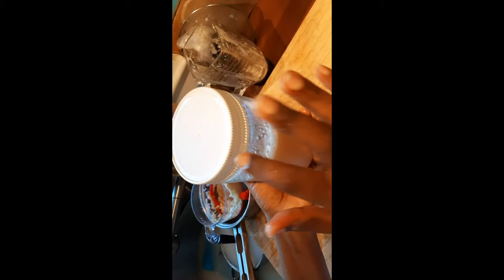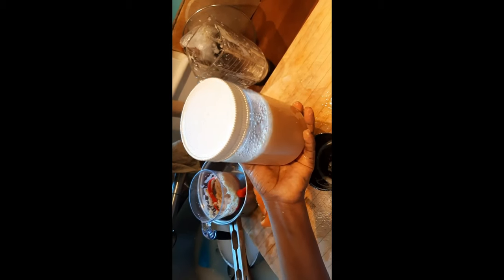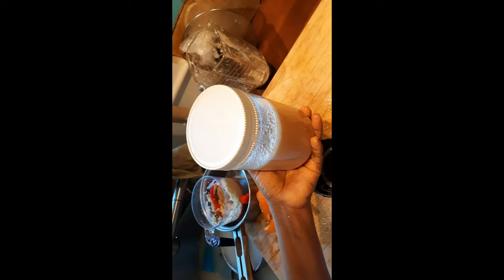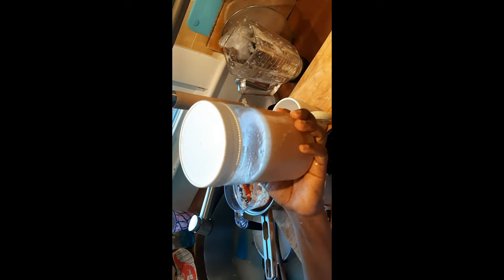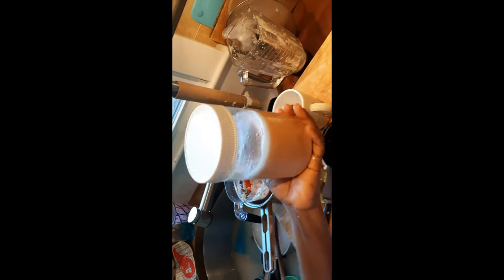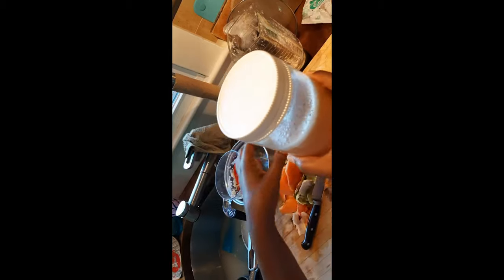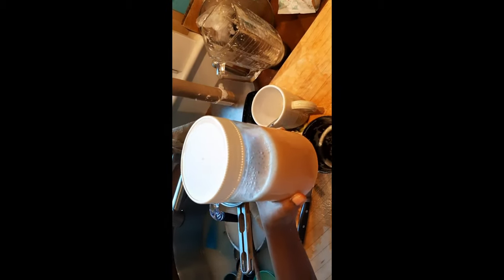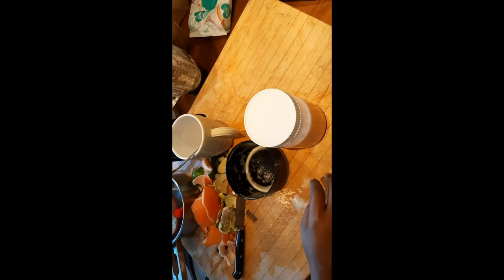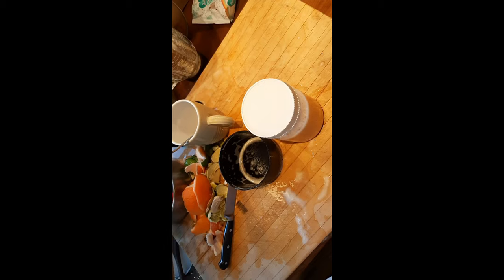You make this and then store it in your refrigerator, because you don't need to repeat this process every time you make a drink or tea. You can make a full jar and store it, then keep taking small amounts and add it to your tea.